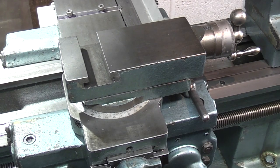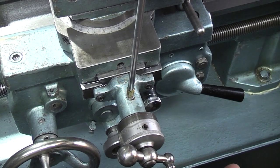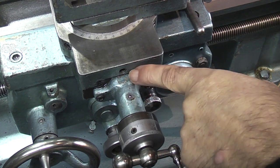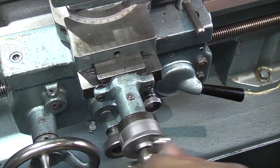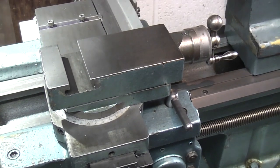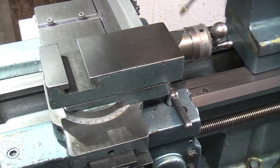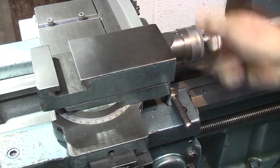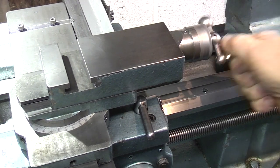So on the cross slide we have an oiler here — it doesn't need a lot of oil, just one pump — and this will oil the bush and the bearings inside, and it will come out underneath eventually. And the same on the compound slide: the oiler on the top, just give it one pump.